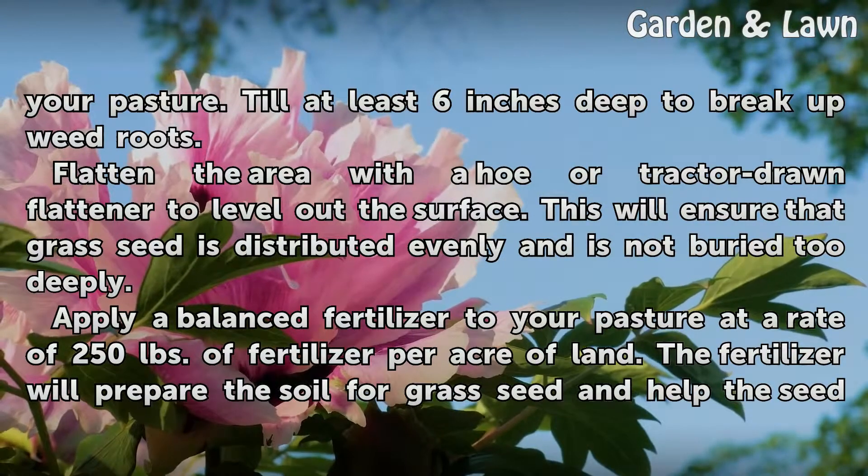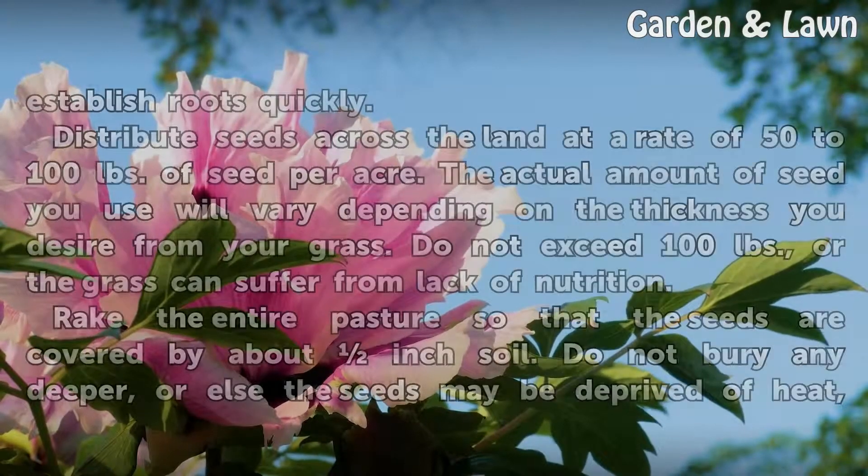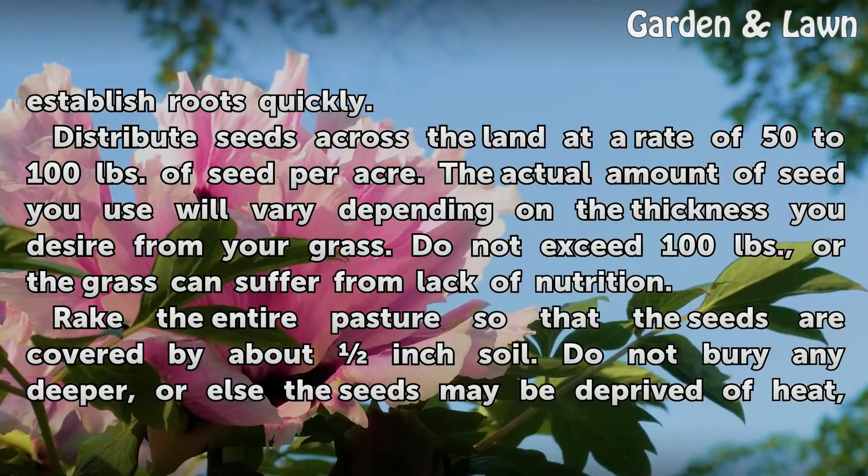Apply a balanced fertilizer to your pasture at a rate of 250 pounds of fertilizer per acre of land. The fertilizer will prepare the soil for grass seed and help the seed establish roots quickly.